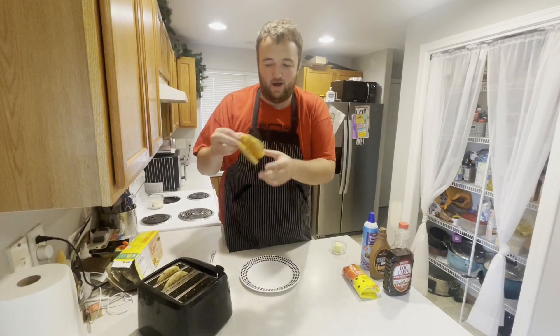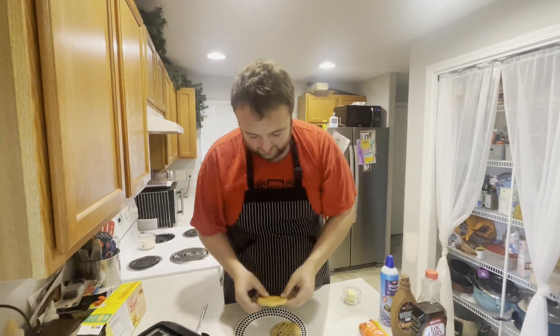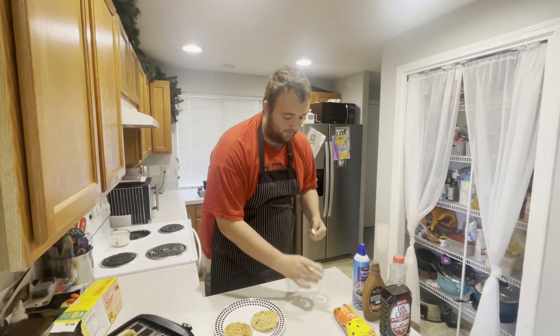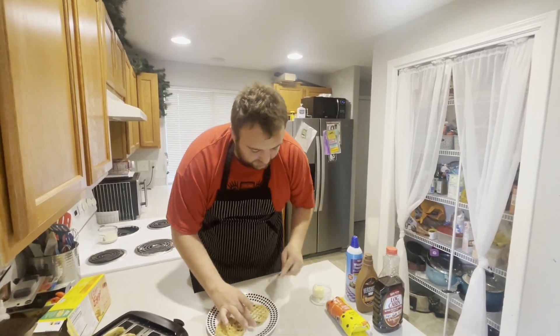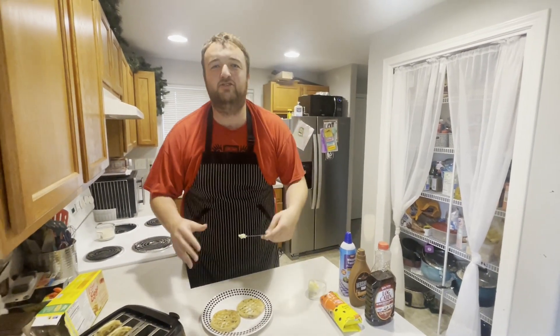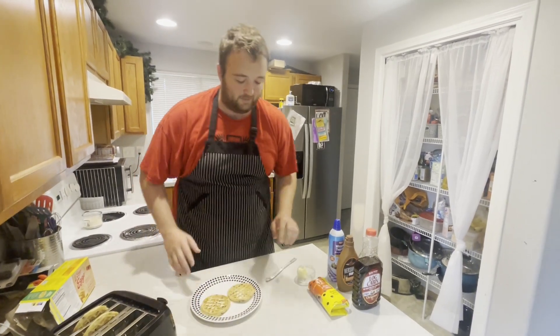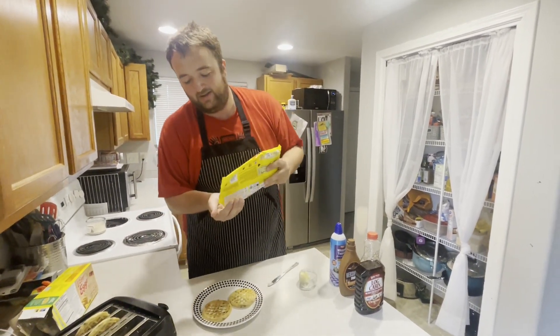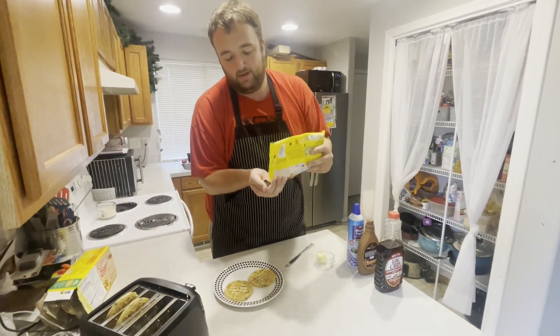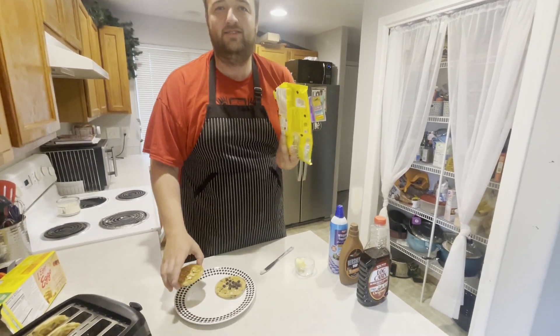Now we've got our final steps — we've got to assemble the greatness here. Our waffles just popped. You can see they've got that nice crispy outside. Since we went with the chocolatey chip ones, the chocolate chips are melting a little bit. We're going to put two on the plate at a time and hit them with some butter — just a little bit, but we do have to butter each waffle. This is Cooking with a Fat Guy, so we're not scared of calories. Take about a half a handful of chocolate chips and sprinkle them on top of the waffle.